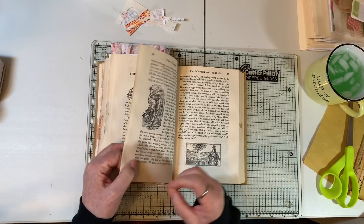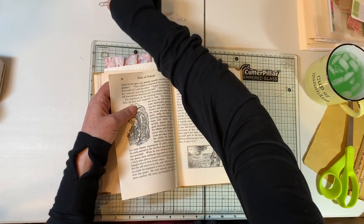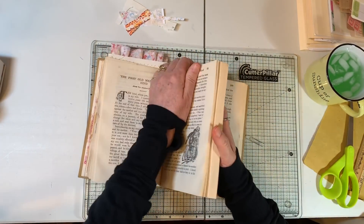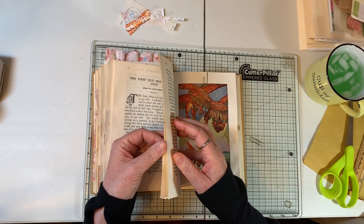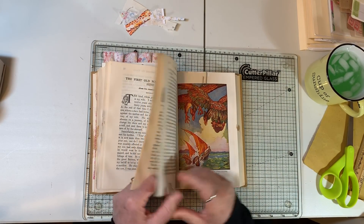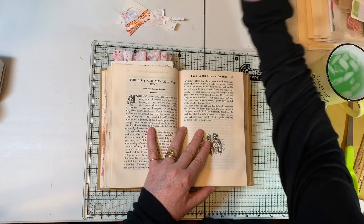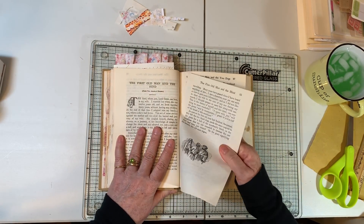I'm going to clip those pages together and start on the next one — I just want to get a few ready to go and then we'll start working. This will be the beginning of the pocket. This is just going to be a few pages torn out. She was admitted to the hospital — that was Sunday. Today is Wednesday. She was released last night and stayed the night at our house, and then I took her home today.